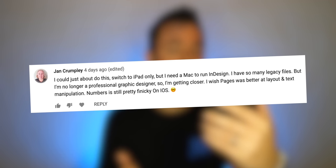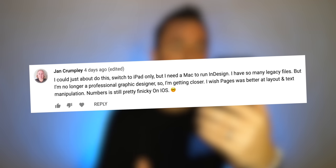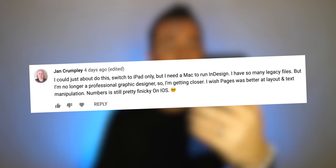Jan says she could just about switch to iPad only, but she needs a Mac to run InDesign and has many legacy files. Here's what I've kind of done in some instances: just say I know I'm starting over and I know I'm going to have to invest a little more time to figure out new ways to do things. For me, it's worth it because I like the lightness and minimalism of using just this one small device. If it's worth it for you, you might say it's time to blow it all up and start over.